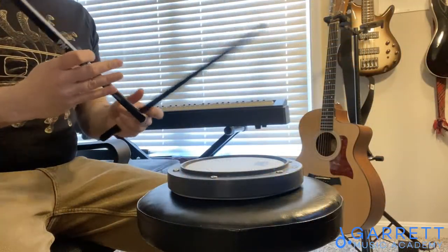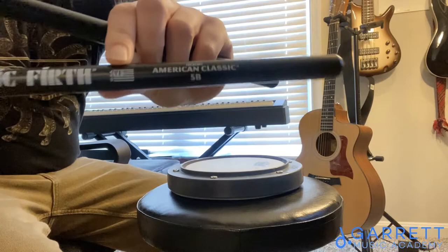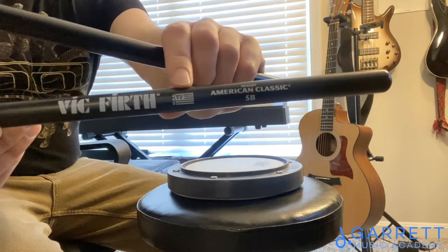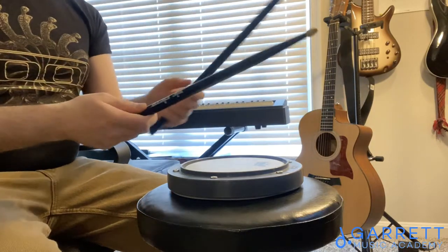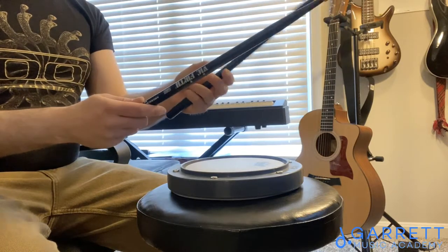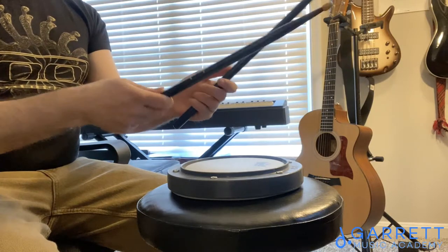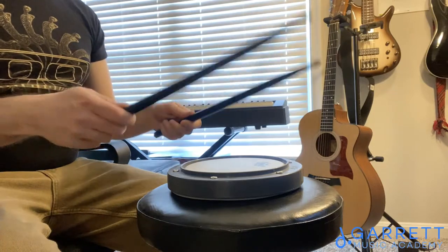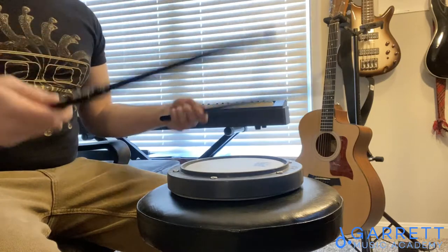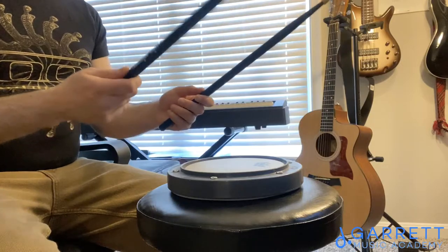First things first, you need to figure out where your thumb is going to sit. These are Vic Firth sticks, and what I usually like to do when students come in for the first time is put your thumb on the American flag logo on the stick — that's a good starting point. You might ultimately end up moving a little bit up or down as you get more comfortable. I actually hold my thumb just below the flag, because that's where I get the most speed, accuracy, and control. But to start, that's usually a pretty good starting point if you're using Vic Firth sticks.